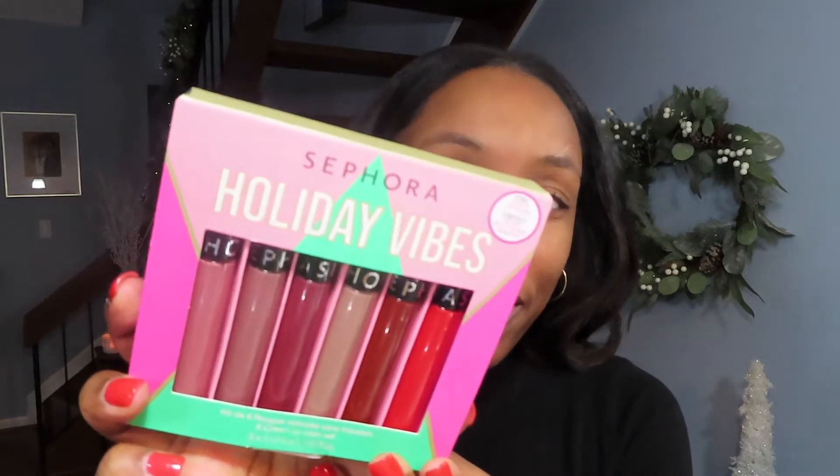I was out doing some Christmas shopping this weekend and stopped by Sephora. I spent too much money, but we're not going to talk about that. I took a look at some of their gift items because during the holidays, Sephora always has cute little gift sets. That's the time of year that I love to just try new things. So one of the things I did pick up was this super pretty lip color set called Holiday Vibes — it has six different lip colors in it. I'll try to do a neutral glam kind of eye and then try some of these lip colors to go with the makeup look. If you're interested in seeing how these lip colors look, stick around.